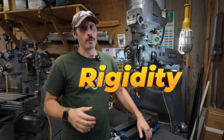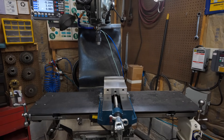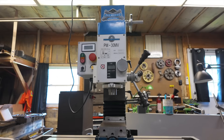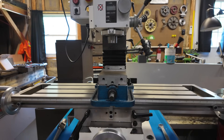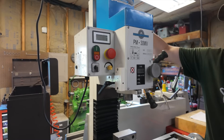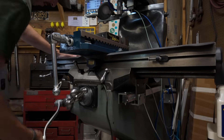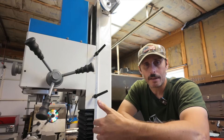Moving over to rigidity, let's start at the Bridgeport to set a baseline. The Bridgeport-style J-head milling machine is a typical industrial-sized machine, weighing right around two to two-and-a-half thousand pounds. That weight is one of the biggest contributing factors to a machine's rigidity. While a mini mill is at a disadvantage due to its smaller size, there are things to look for in the construction. First, understand that a mini mill is a column mill, not a knee mill — the head moves up and down on a column, as opposed to a Bridgeport where the entire table moves up and down on a knee.